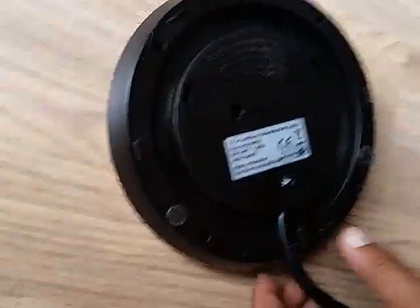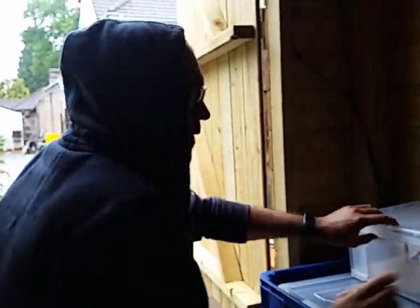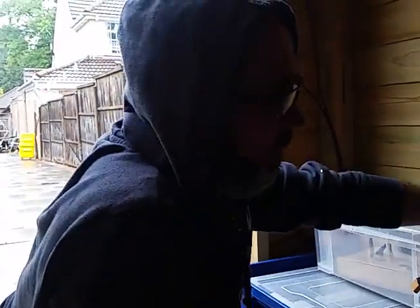The kettle draws 1850 watts, so we're going to test it out properly. I'll hand it over to dad to do the switching. Let's see if I can have my cup of tea - it's all connected and we've doubled up the wires at the back to the inverter.